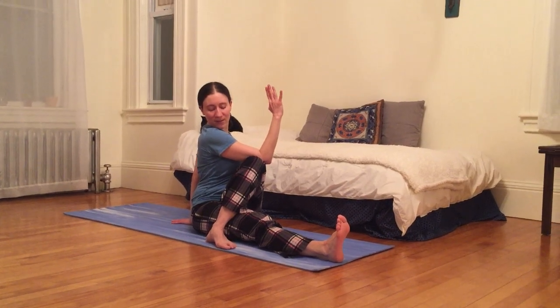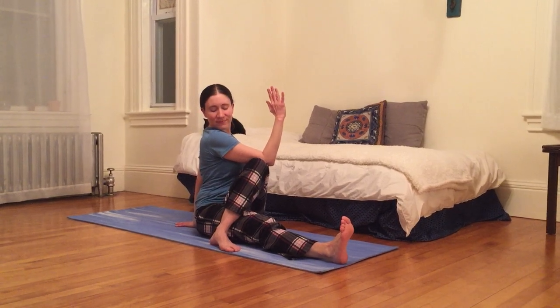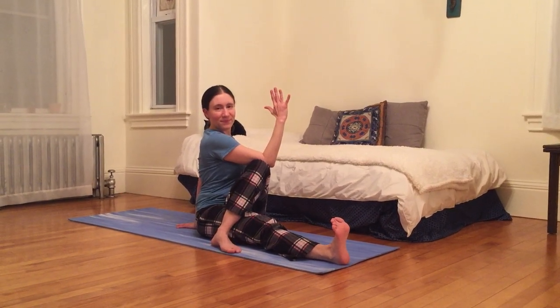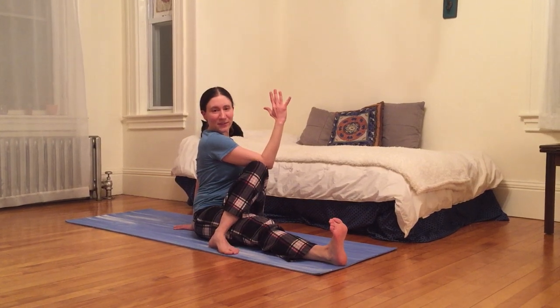Check out the view. Hello left toes, how are you today? I'm gonna breathe here. I can experiment with closing my eyes or opening them, being grateful for whatever I'm observing within or without.